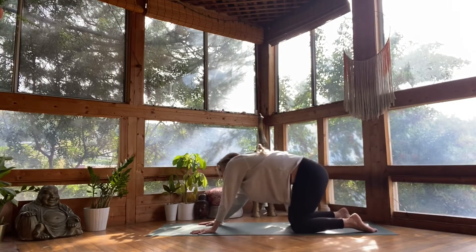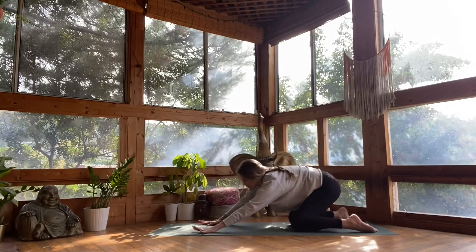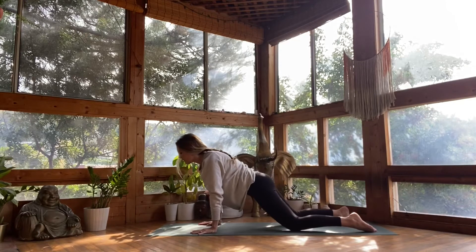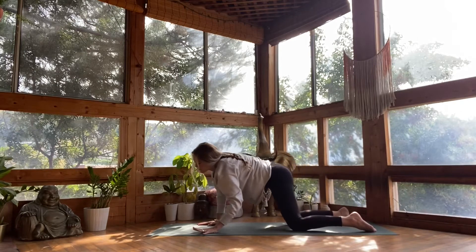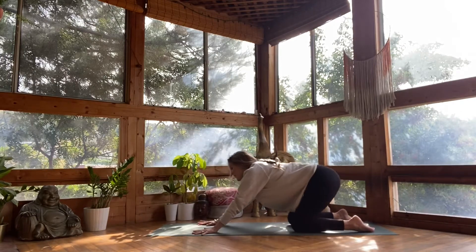One more time, big circle. Exhale, seat to heels. Switch to the opposite direction. Hips forward, seat back to heels — a couple times, big circles here with your hips. Closing your eyes, dropping into your body.